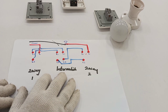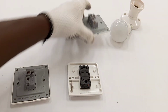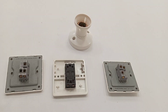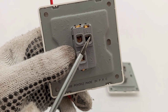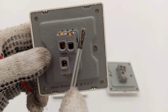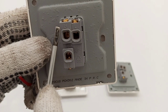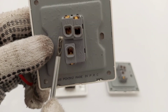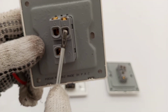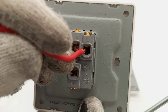The L terminal of the second two-way switch is the switch wire going to the lamp holder, and neutral returns from the lamp holder to the distribution board. Now let's start the practical work. We connect the feed to the L terminal — also marked COM, meaning common, on some switches. COM and L are the same thing.